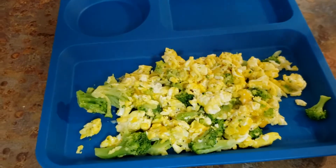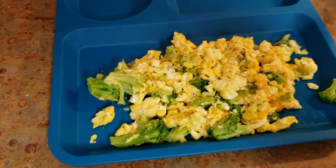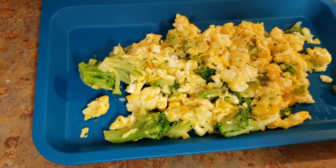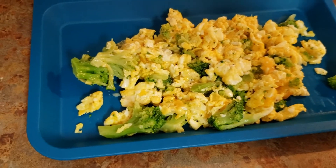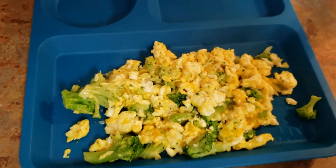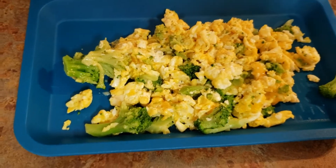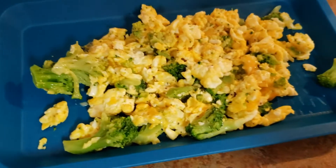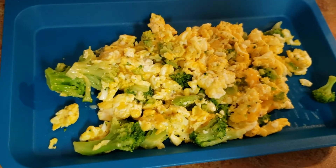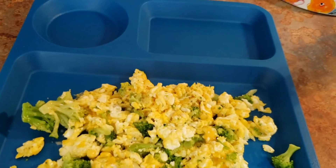I wanted to make my son his breakfast first. I just scrambled two eggs with a little bit of salt, heated up some broccoli in the microwave, threw it in once the egg was just about done, and at the very end I throw in some cheese. He loves this — he gets his protein, his vegetable, and he really likes to eat it.